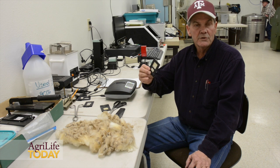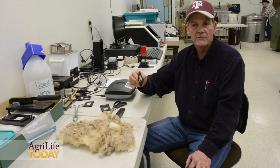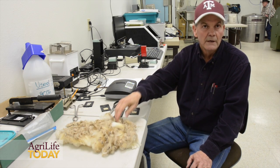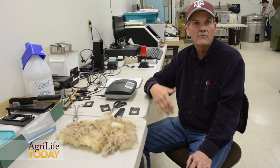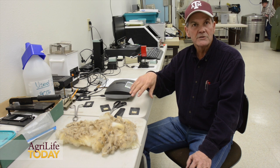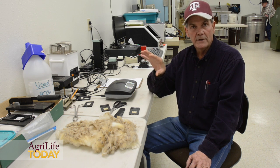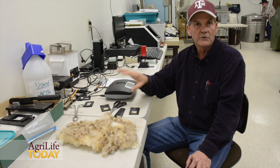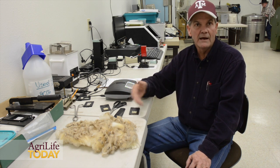We've never been able to accurately predict average fiber diameter from greasy wool — the raw wool had to be processed, washed and cleaned before we could determine fiber diameter. These two instruments allow us to get around that, where we can test greasy samples on an individual animal or on a fleece in real-time, to where decisions could be made on the fly, immediately.